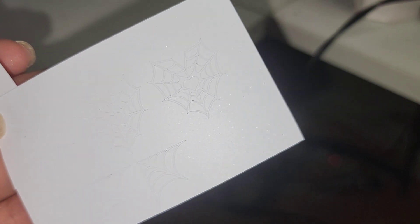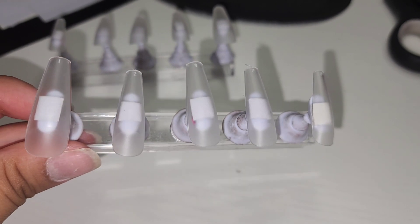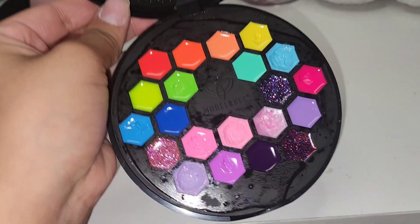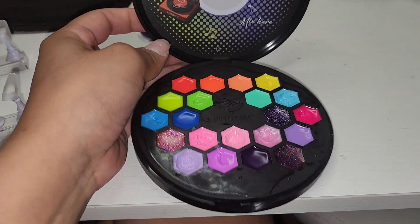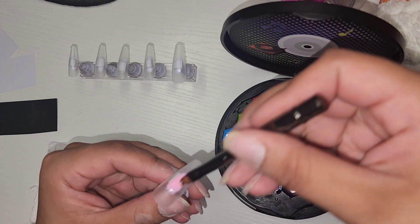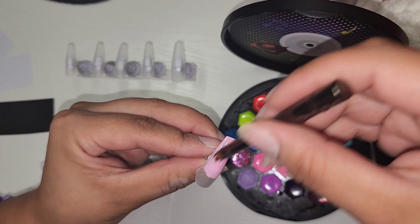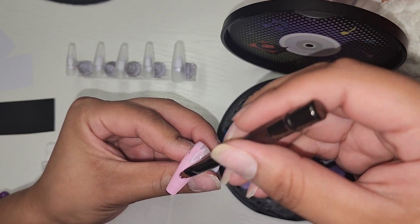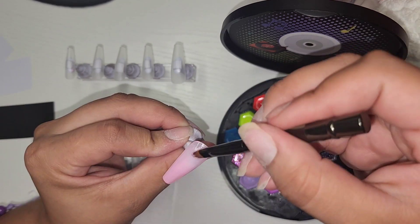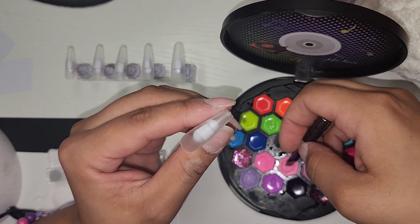Here we have our nails ready and I will be using this color cube that I got from Amazon a while back. These are basically gel nail polishes and so I'll be using that light pink color as my background. Here I'm just going to be doing two coats of the color — make sure you cure between layers. This brush did also come with the color cube and as you can see I'm using very little product and just spreading it out. Make sure to cure with your UV lamp and then we move on to the rest of the nails.